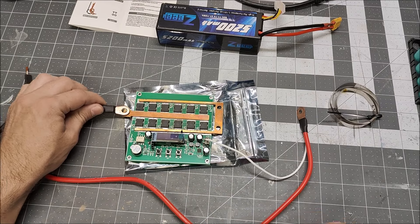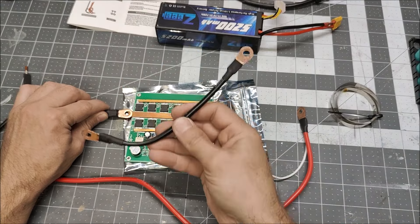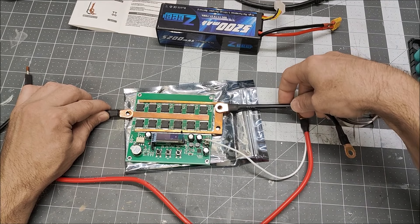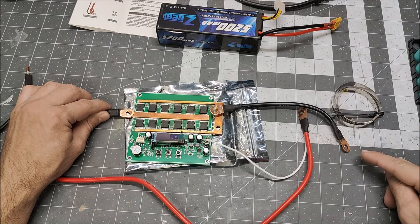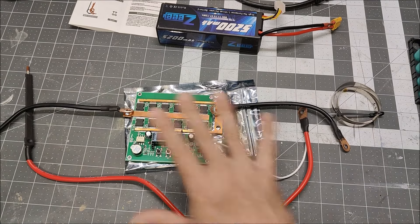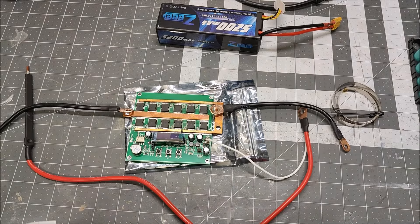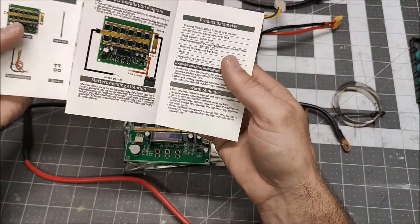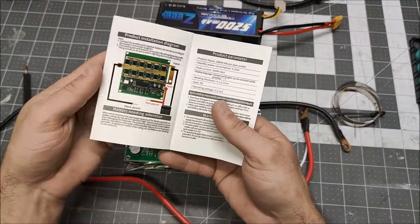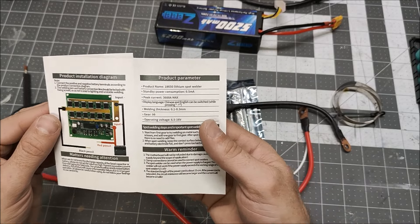The negative goes on here and they give you a little negative jumper lead, which again is supposed to bolt to the battery — but we'll use my adapter to connect it over there. That's the layout of how this is supposed to bolt up. It comes with a pretty decent manual.